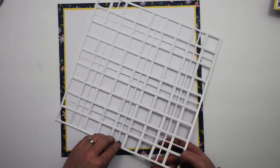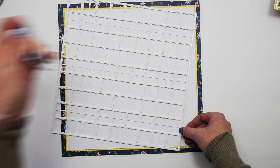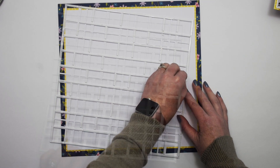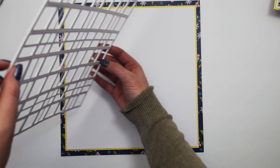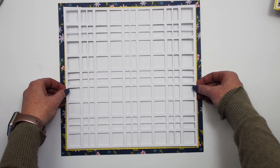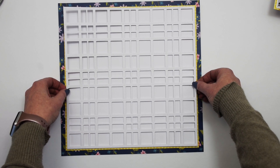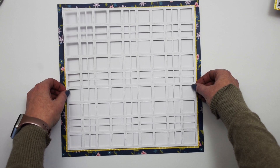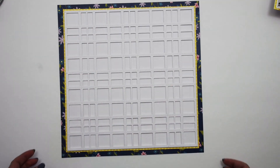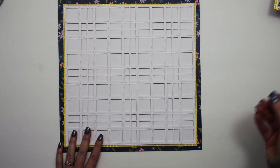So we'll just remove the backing here and remove the backing along some of these center sections as well. With the backing removed, just going to adhere that right to the middle of the cut file — or excuse me, the white backing. And then I am ready to build the rest of the layout on top.